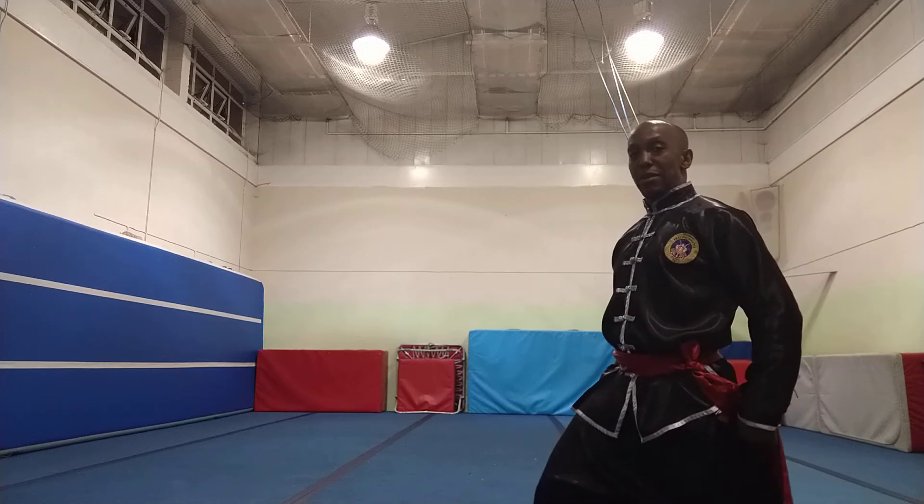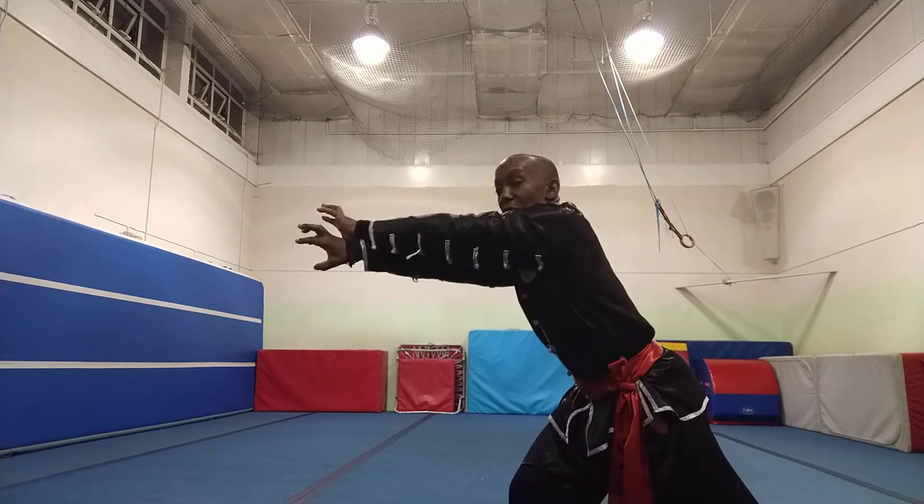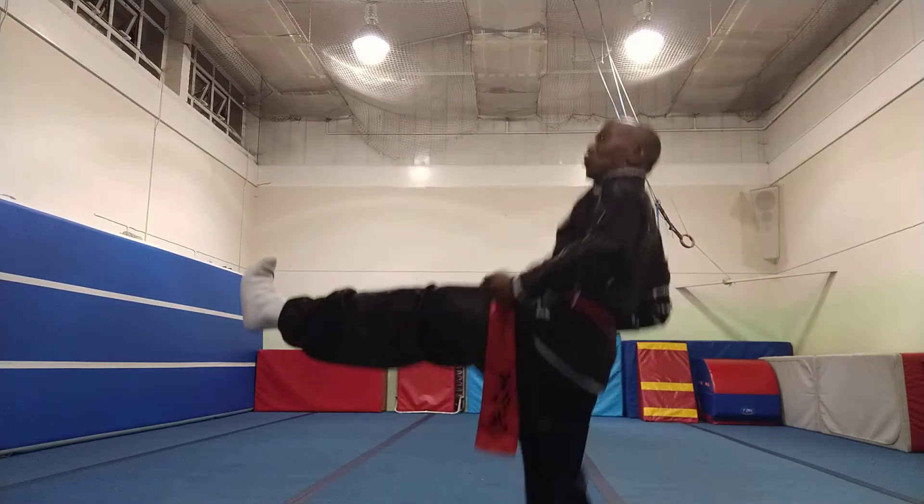So basically narrow hall stance, feet turned in, back leg straight, hands — I'm grabbing onto their jumper, jacket, whatever they've got on, and I'm pulling them onto my thrust.